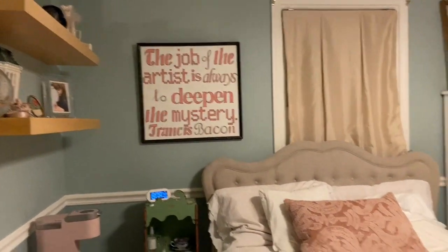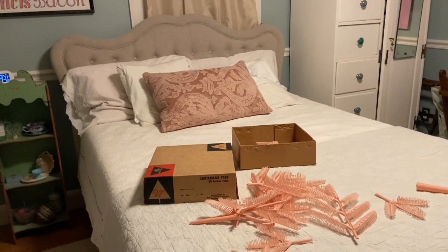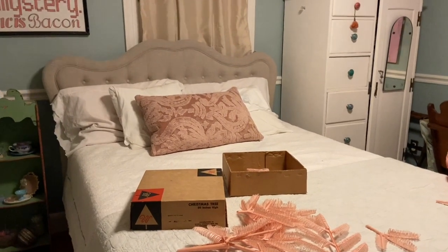Hi everyone, it's Tarnished Treasures. We are here in the guest bedroom and we're going to start to decorate for Christmas. I was doing something and my son popped his head in and said he wanted to decorate more for Christmas — I said you don't have to ask me twice.